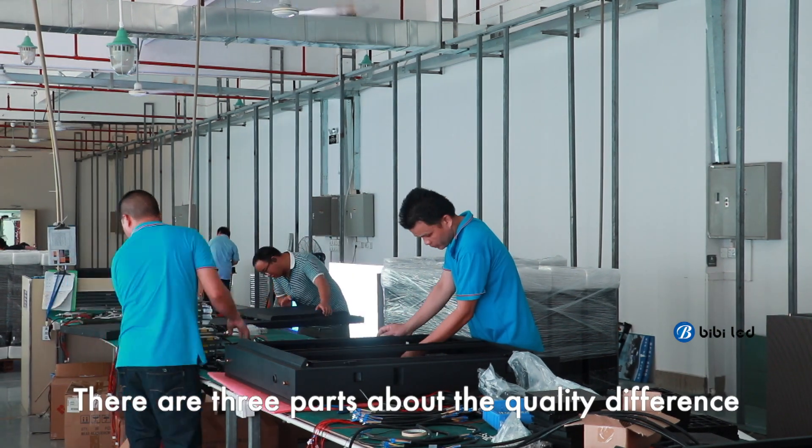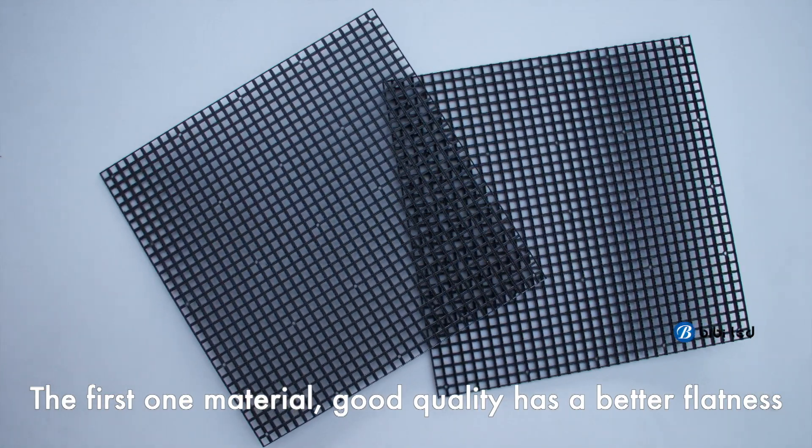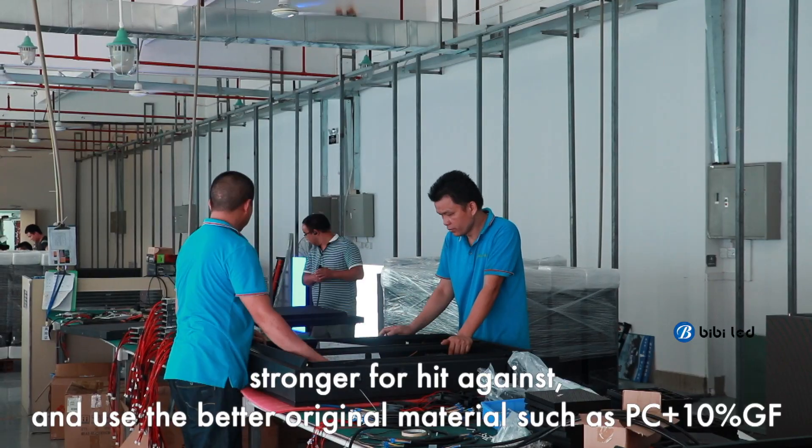There are three parts about the quality difference. The first one is the material. Good quality has better flatness and is stronger for heat resistance.